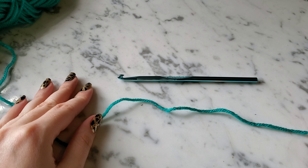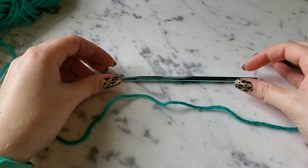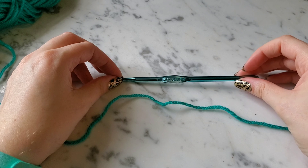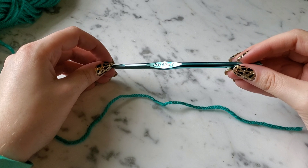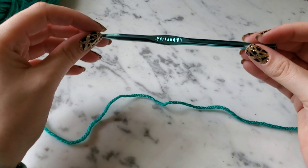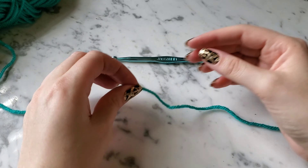This tutorial is going to be for a normal single crochet, probably the most basic crochet stitch you can use. I'm going to be using a J hook — it's a bigger size, six millimeter — and I'm doing that just because it's easier for the stitches to show up if they're bigger.